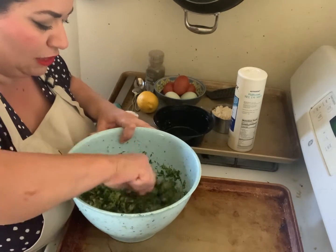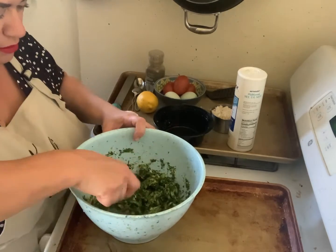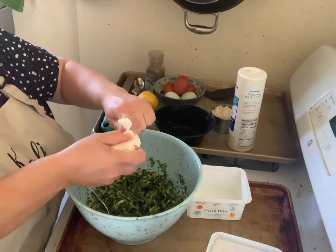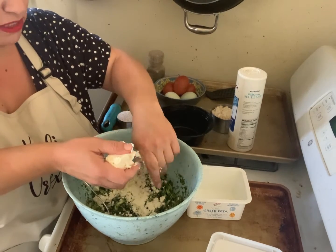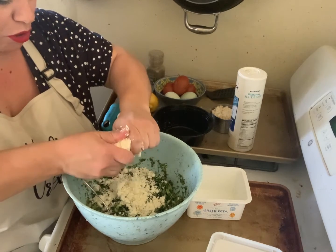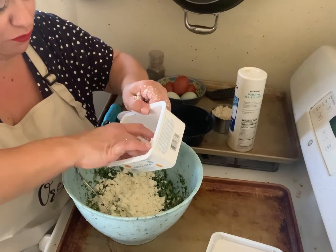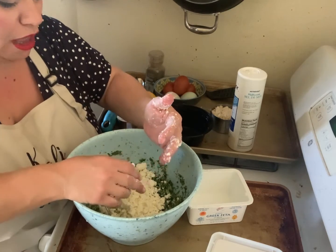The next thing we're adding is feta cheese. I've already drained out the brine and I'm just going to break it up with my hands. Real Greek feta cheese is usually made with three parts sheep's milk and one part goat's milk — that is the PDO-recognized version. In different parts of Greece you'll find a few different versions: in Kefalonia where I'm from there's a slightly different version, and where my husband's from in Trikala there's another. There are many varieties of feta in Greece — just choose the one you love the most.